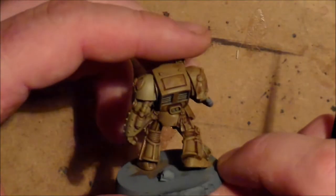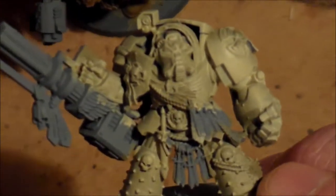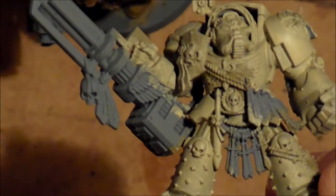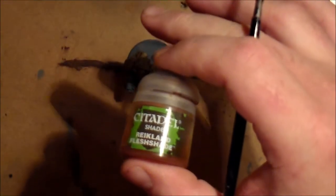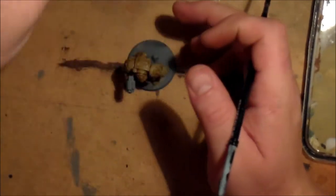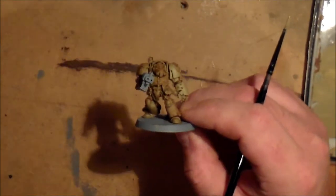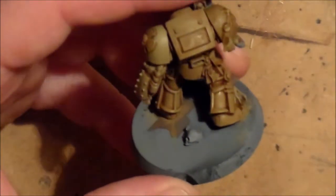I have a tester model, and these are some of the earlier efforts. I don't know if it will pick up on camera, but they're turning out pretty disastrous — it's just not working. After I put Zandri Dust on it, I went with a wash. I tried Reikland Flesh Shade — every painting tutorial I looked up said Agrax Earthshade, but I went with Reikland Flesh Shade just to give it a go, and I think it is the right colour. It doesn't darken it too much.